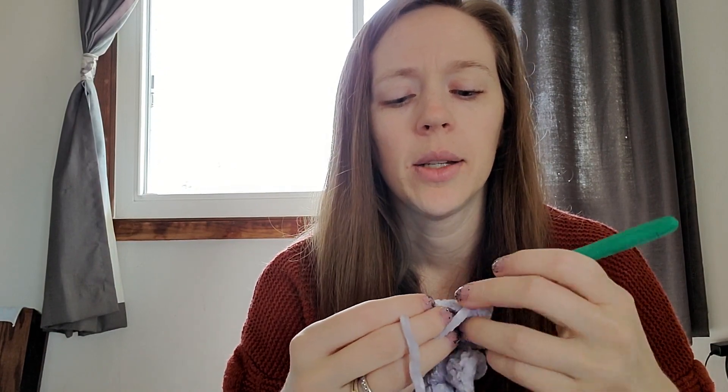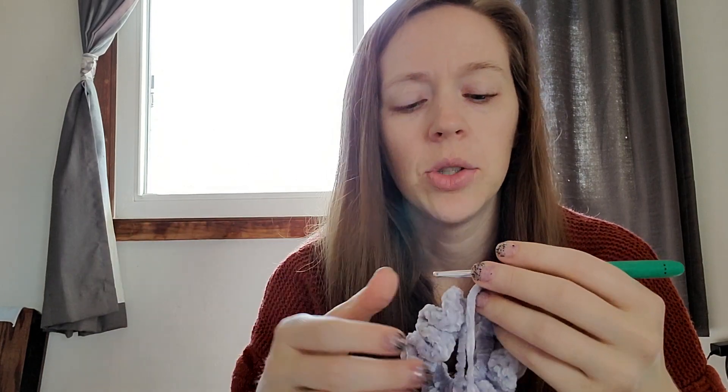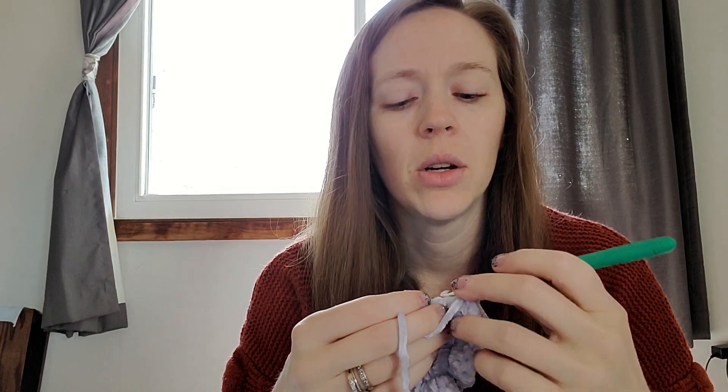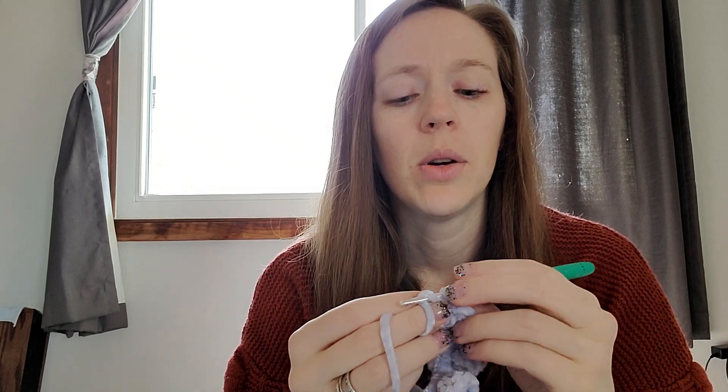You can definitely get your practice on how to do double crochets with this. I just realized I didn't actually explain the double crochet stitch — I'll do that here. For a project like this you're just repeating them, so as long as you can find your way through the single crochet stitches to know where to insert your hook, you'd definitely be able to get some practice in. Double crochet: yarn over, insert your hook, pull up a loop, yarn over, draw through two loops, yarn over, draw through two more loops, and you're done.